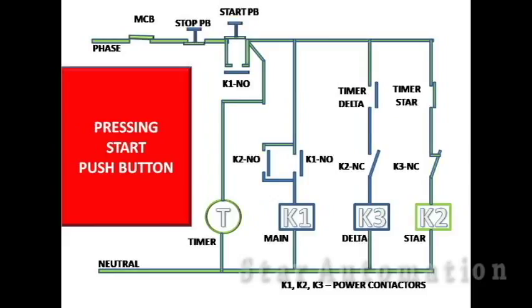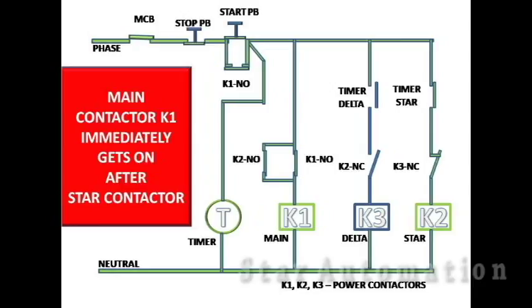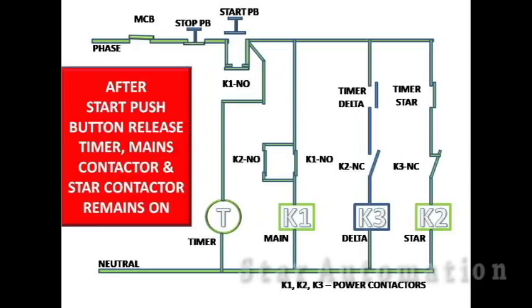When the start push button is pressed, the timer and star contactor get on instantly. Immediately after the star contactor gets on, its NO contact changes to NC and so the main contactor gets on. Also immediately we get a holding contact in parallel to the start push button. So after the start push button is released, the timer, main contactor, and star contactor remain on.